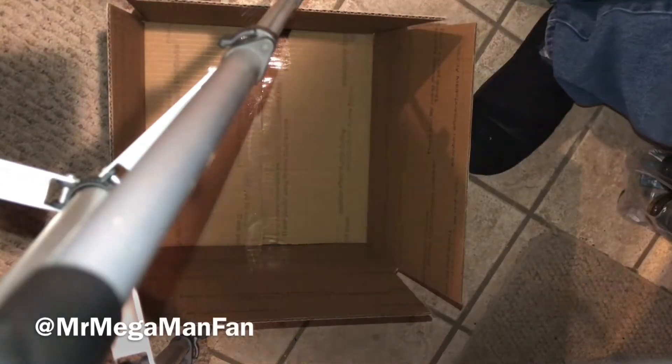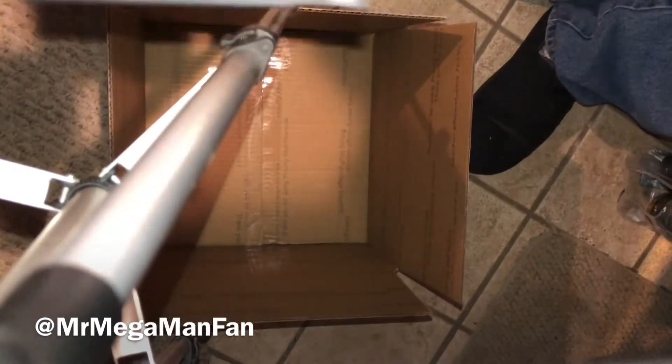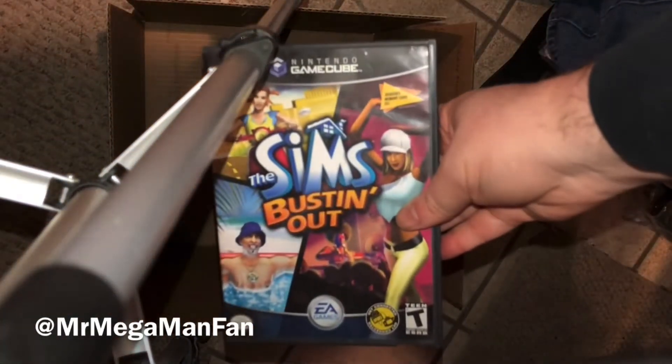Hello Mega Maniacs and welcome back to the Retro Hunting Adventures. Today I'm doing a video in two parts and the first part will be filling up a retro swap box.